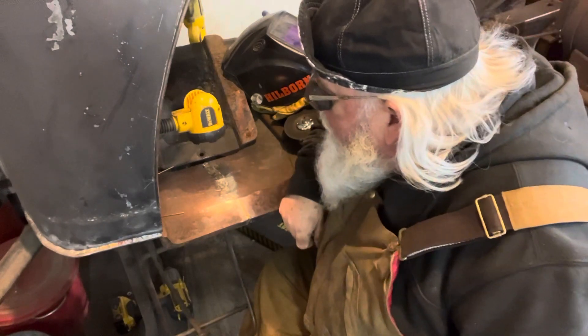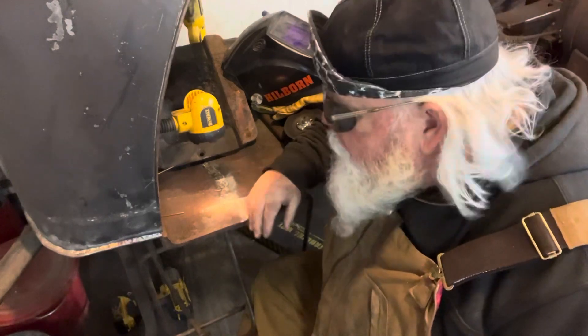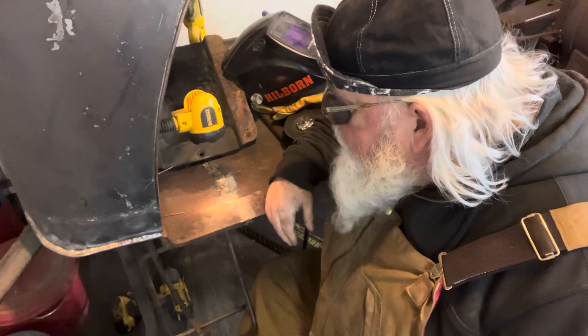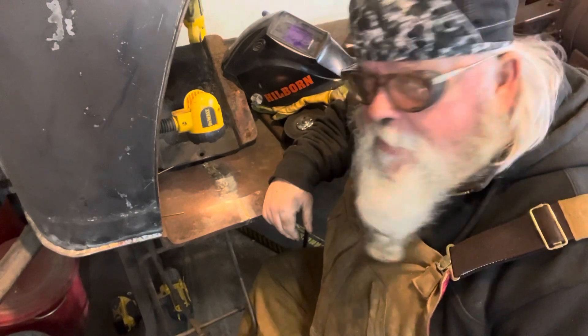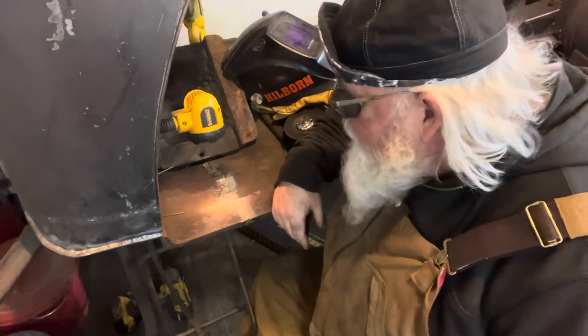This cast iron wasn't really great quality — there's a lot of porosity in it. This was nasty cast iron. So maybe that was part of the problem I had. But once I turned the heat down, it seemed to run pretty good.